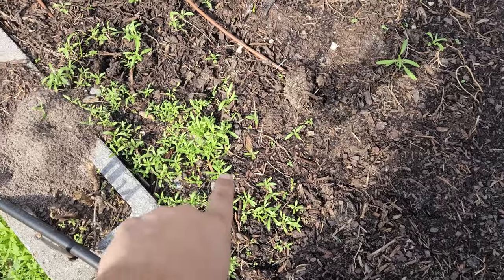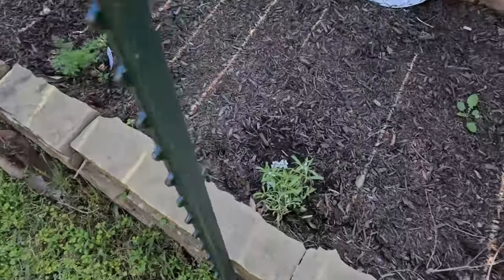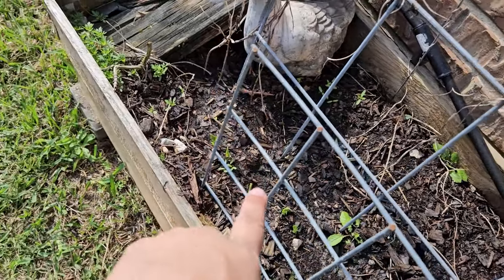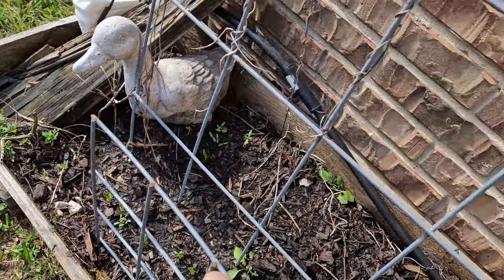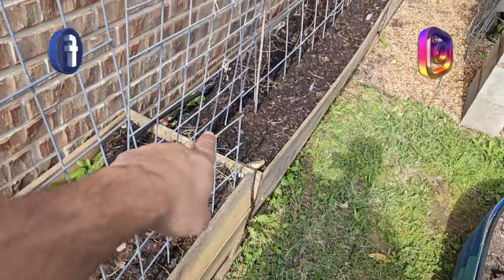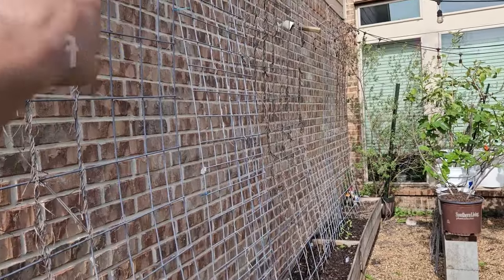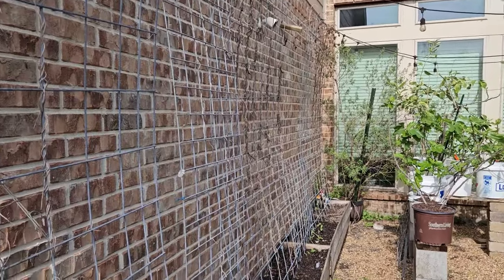Let me give you one more example — this right here might look like a weed, but it's actually sweet alyssum, another companion plant for tomatoes. So again, know what your weeds are versus your actual beneficial plants, and I'm telling y'all your game is going to keep going up. We've got our first peas of the year starting to come up right there, and then all through here I've planted beans and cucumbers that are going to go straight up these trellises.